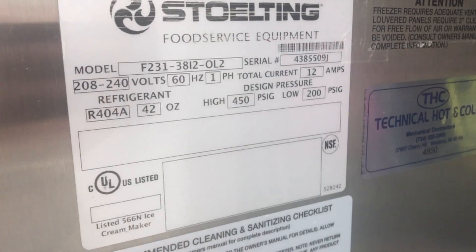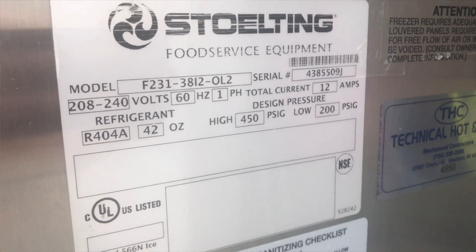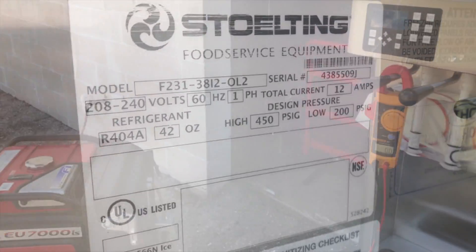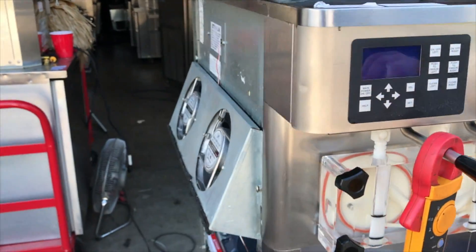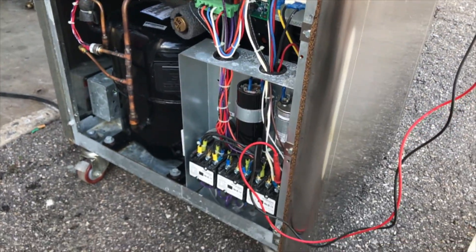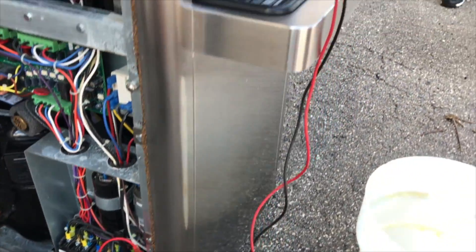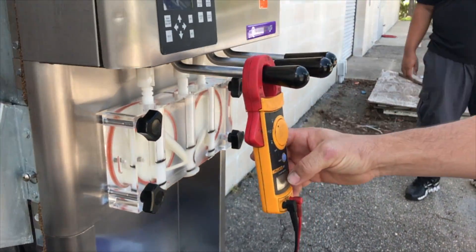This machine is rated for 12 amps. We're going to measure the wattage and the voltage coming into the machine so we can measure the amps, and measure on the other side how these components are reacting to the variable voltage inputs. We have our gauges connected to our incoming voltage so we can see exactly what's coming in.